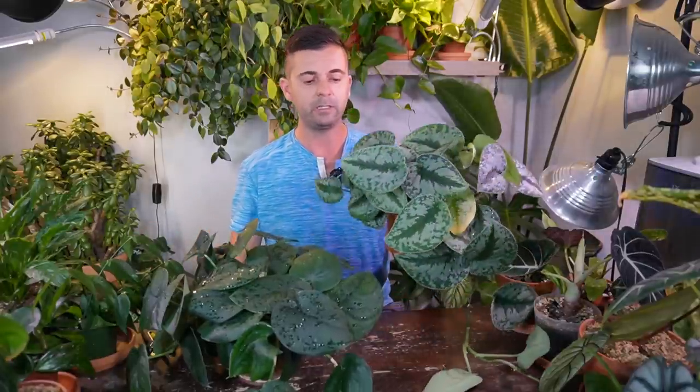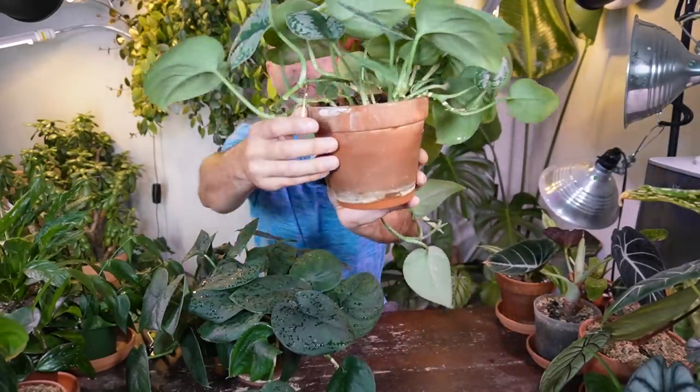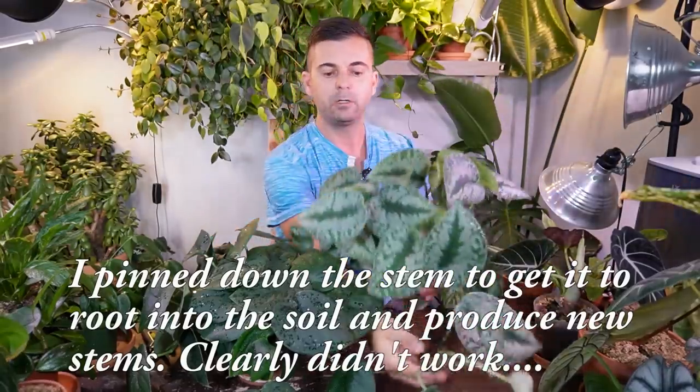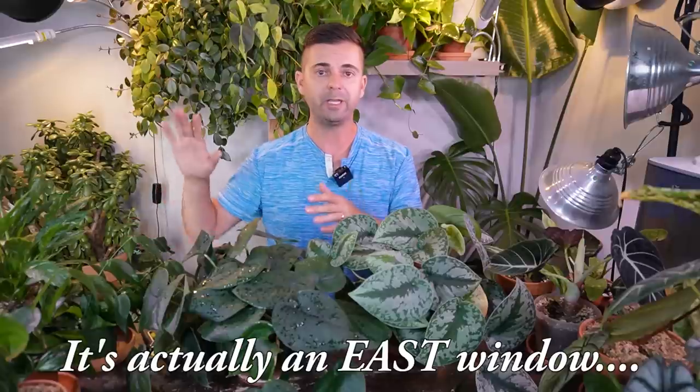What I'm trying to say is these can tolerate a wide range of lighting conditions, but obviously they'll grow much slower in lower light. This Exotica is right beside the Jade Satin, getting the same light. I also have another Exotica in a Wallygrо on a west-facing window with not a lot of light and it's doing really well. I would keep it at maximum medium light — that's just my experience with growing them.